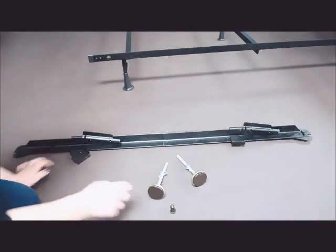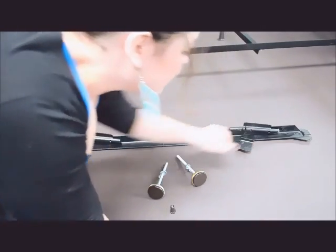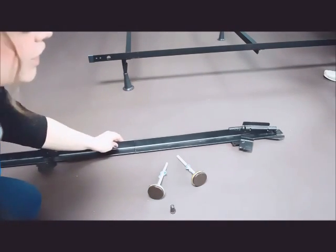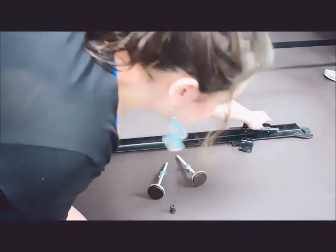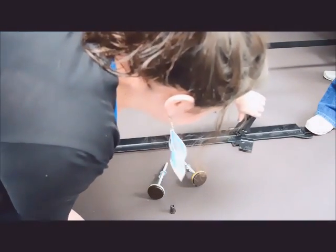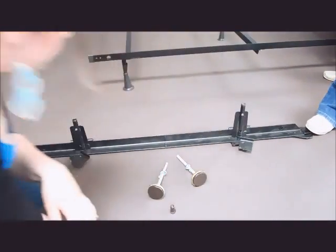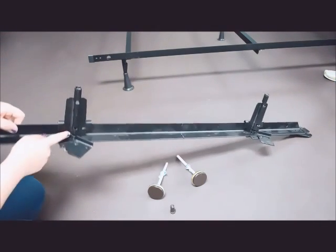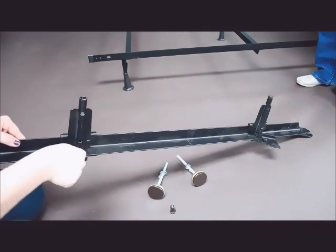Pull these out like that, stand your legs up — and you do have to use a little force, so don't be afraid. Then flip these — they are little inserts right here — flip these into the insert.